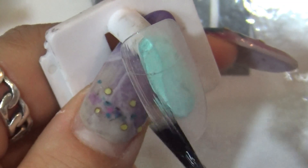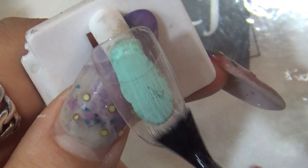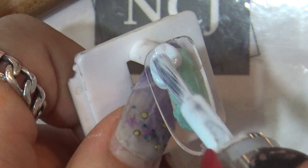먼저 팁 위에 NCJ 베이스 젤을 전체적으로 발라주세요. 언더나 프라이머 작업 없이 바르셔도 되는 무자극 베이스 젤입니다. 30초 큐어 들어갈게요.